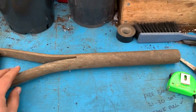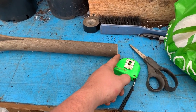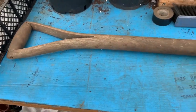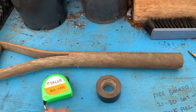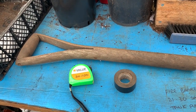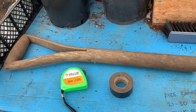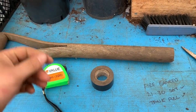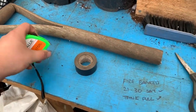All I've done is sawed off and chopped off the end. What I'm going to be doing — and what you need here — is a tape measure and tape. We're going to be turning this into a dibber. Now if you don't know what a dibber is, it's something that you place in the soil to make a hole for when you put your plant in.